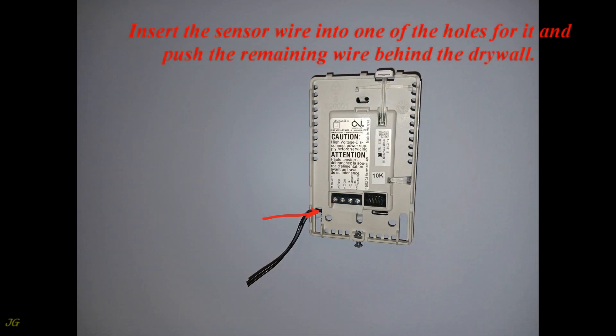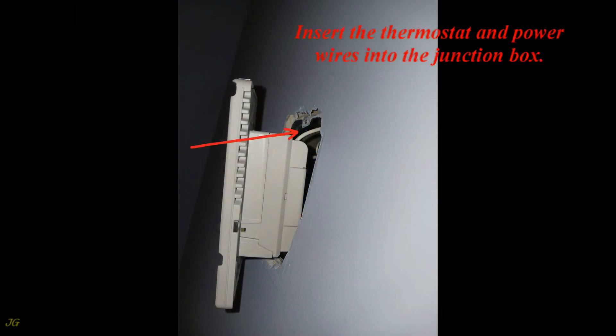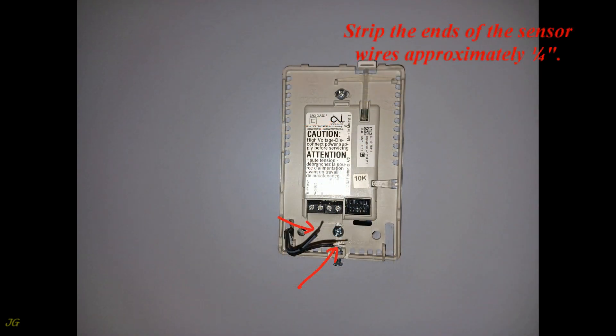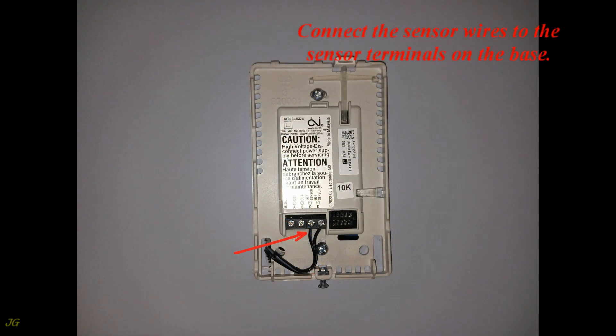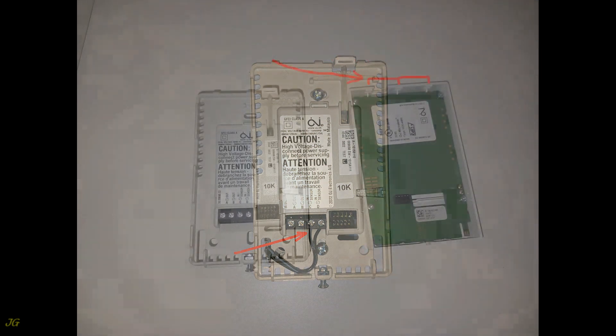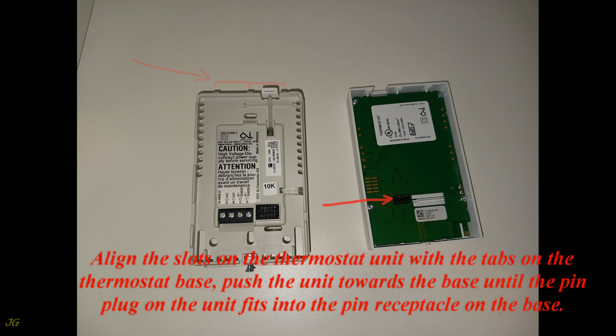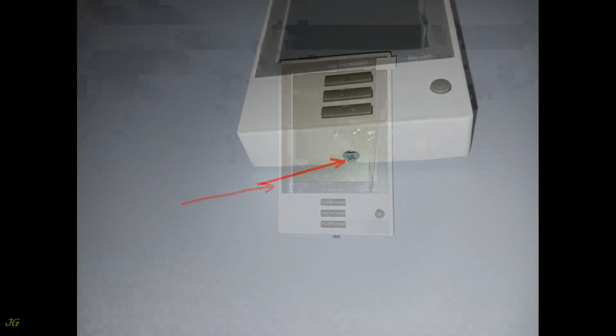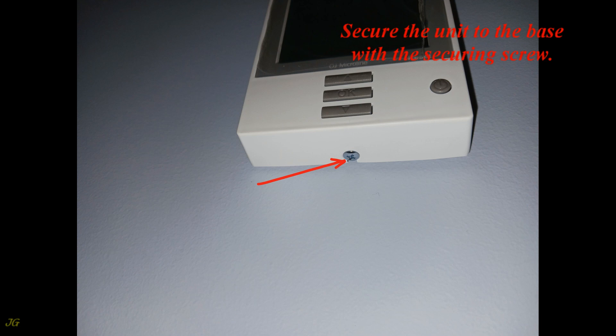Level the base of the thermostat and attach it to the junction box. Strip the ends of the sensor wires approximately quarter inch and connect them to the sensor terminals on the base. Push the unit towards the base until the pin plug on the unit fits into the pin receptacle on the base. Secure the unit to the base with the securing screw.